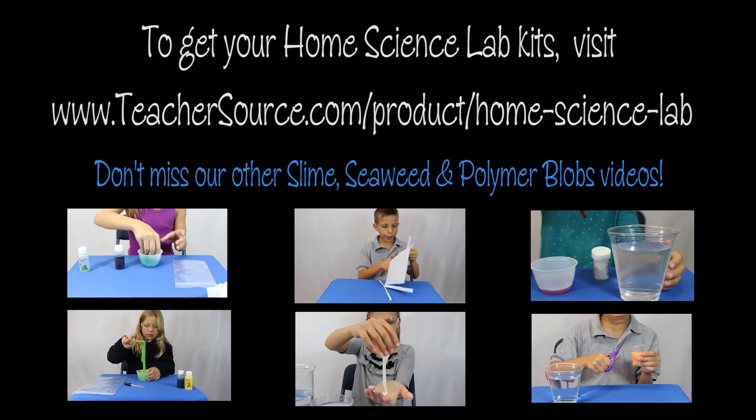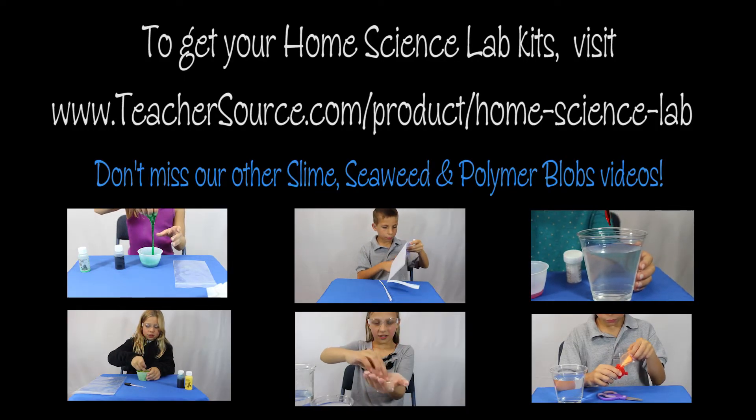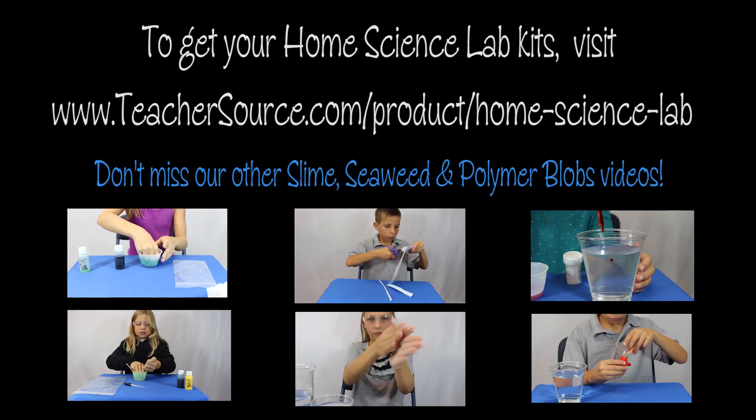Use this link to subscribe to your very own Home Science Lab Kit and follow the links below to see the activities within this series.